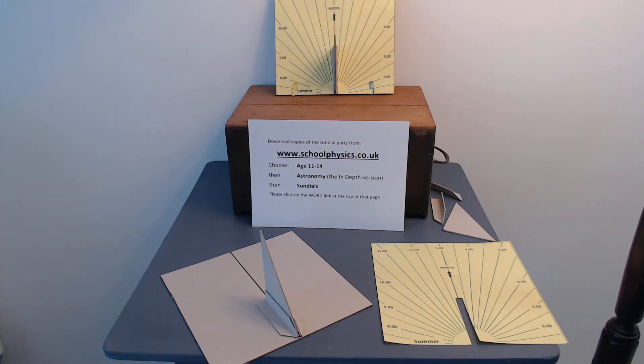This video will show you how to make a horizontal sundial out of simply paper and card. And this is what you need.